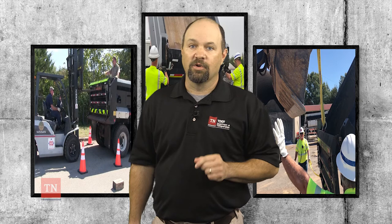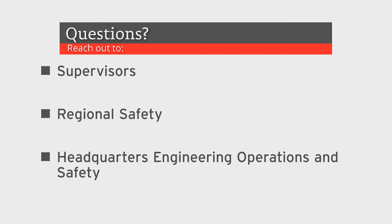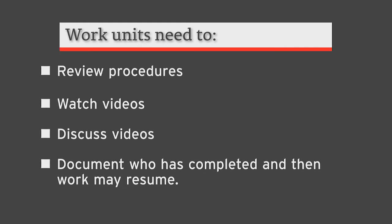If you have questions or need support on any part of this topic, reach out to your supervisors, regional safety, or any of us here at headquarters with engineering, operations, and safety. We will help you. Once the work unit has reviewed the procedures, watched the videos, and discussed them, they need to document who has completed it, and then work may resume.